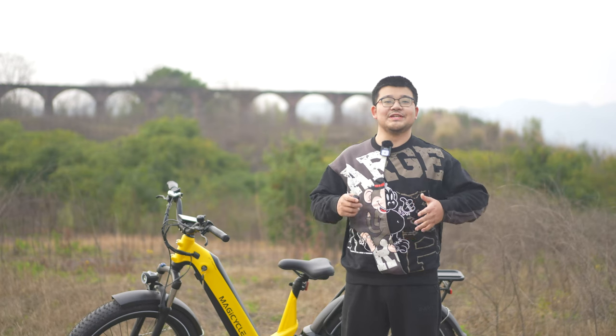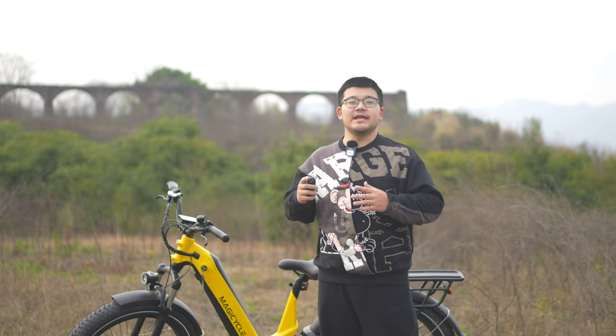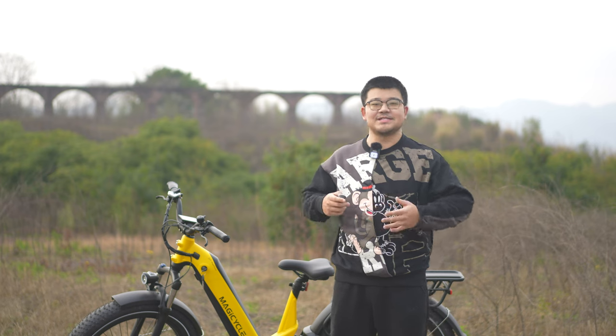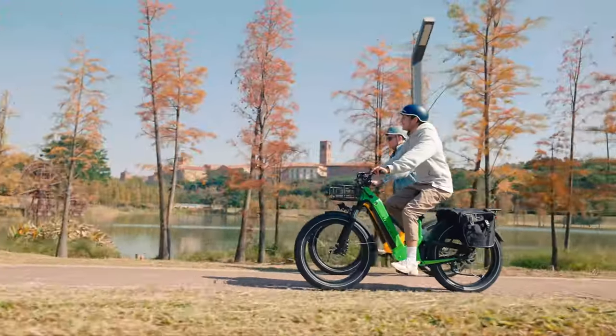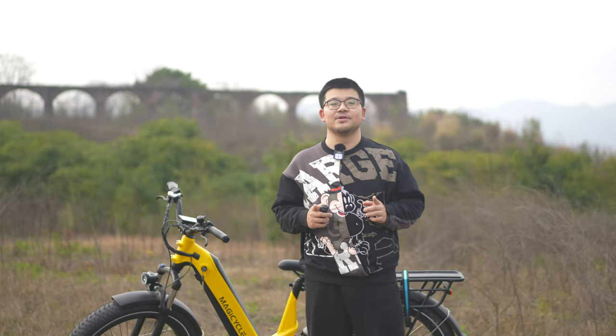Hello my friends, welcome back to a new episode of MagicCycle how-to and tips. Recently, MagicCycle has introduced a new model e-bike SUV DEER in 2023. I believe that all the e-bike industry and MagicCycle family members are so excited, and so am I. MagicCycle pioneered the concept of e-bike SUV, and DEER is the first model.